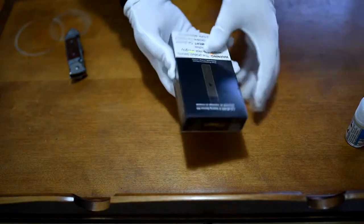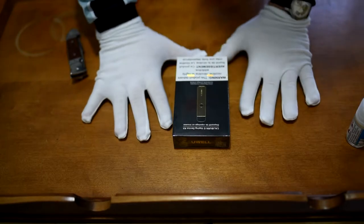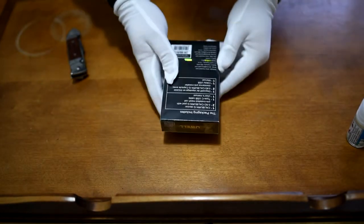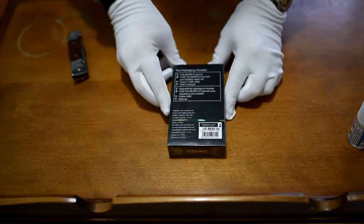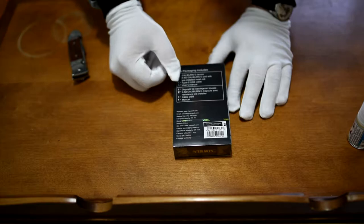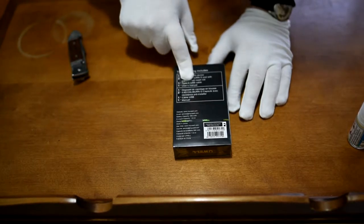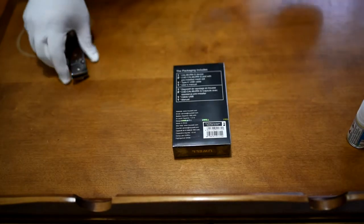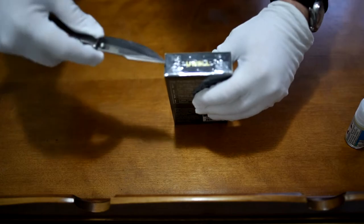We are down and dirty with the Caliburn G. I've got some gloves on because I know you guys don't like looking at my fingers. So, what's in the packaging? One Caliburn G device, two 2.8 Caliburn G pods with pre-installed mesh coils, a Type-C USB cable, and a user's manual. Let's crack this open and see what's inside.